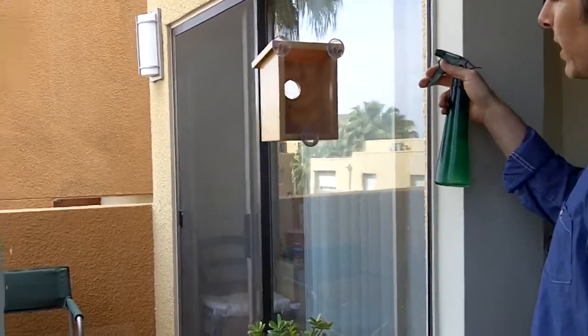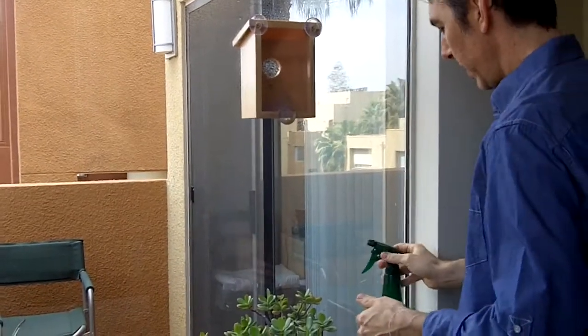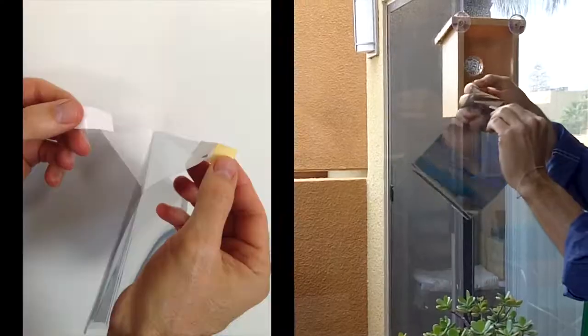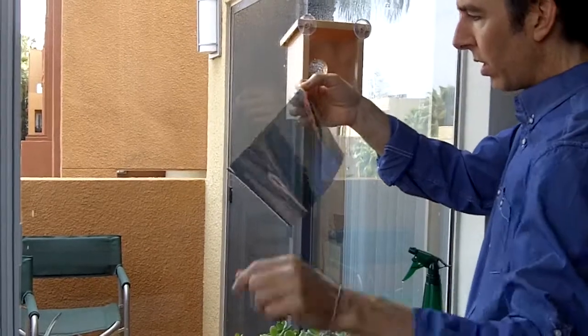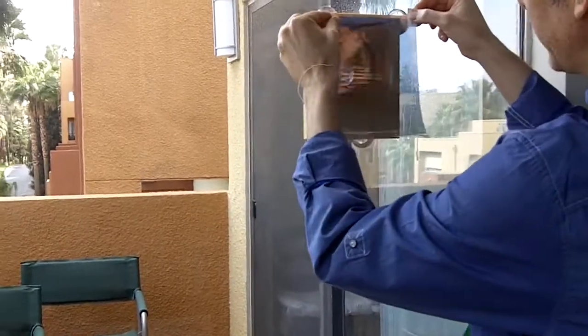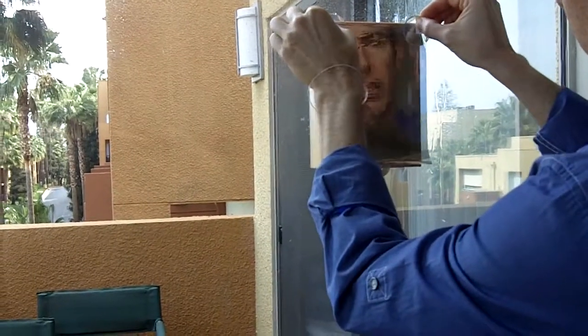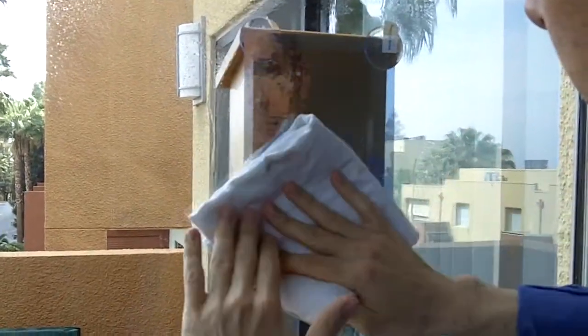First, I lightly spray the inside of my window. Then I take my two-way mirror, remove the clear plastic protecting sheet from the mirror, and throw that away. I take the sticky side of the two-way mirror and press it against the window where the birdhouse is. I use my towel to press it down against the window. You should be able to see your reflection in the two-way mirror, and that's it — it's done.